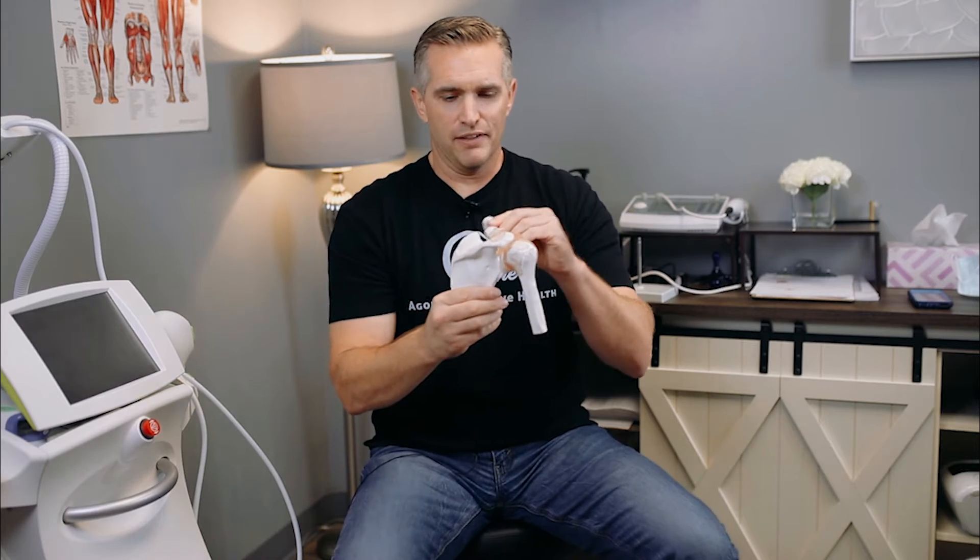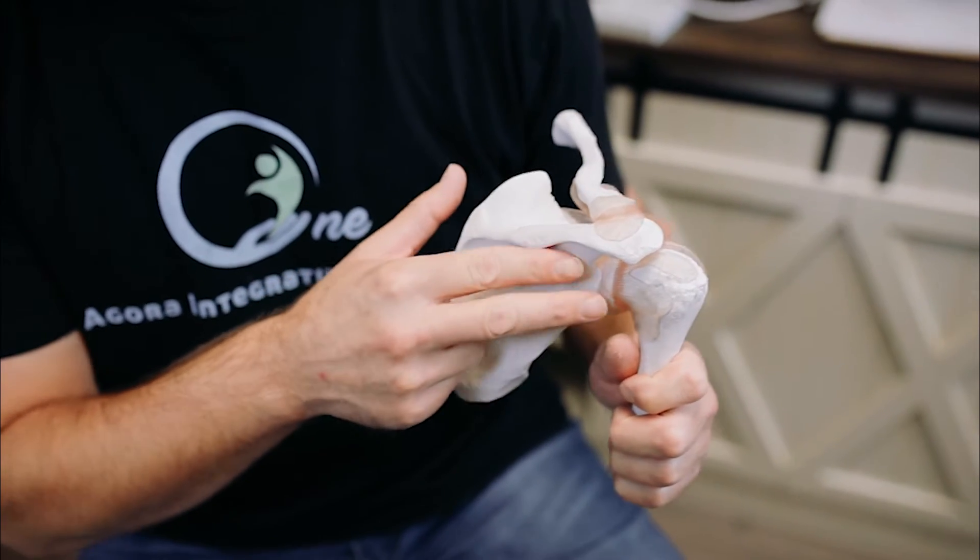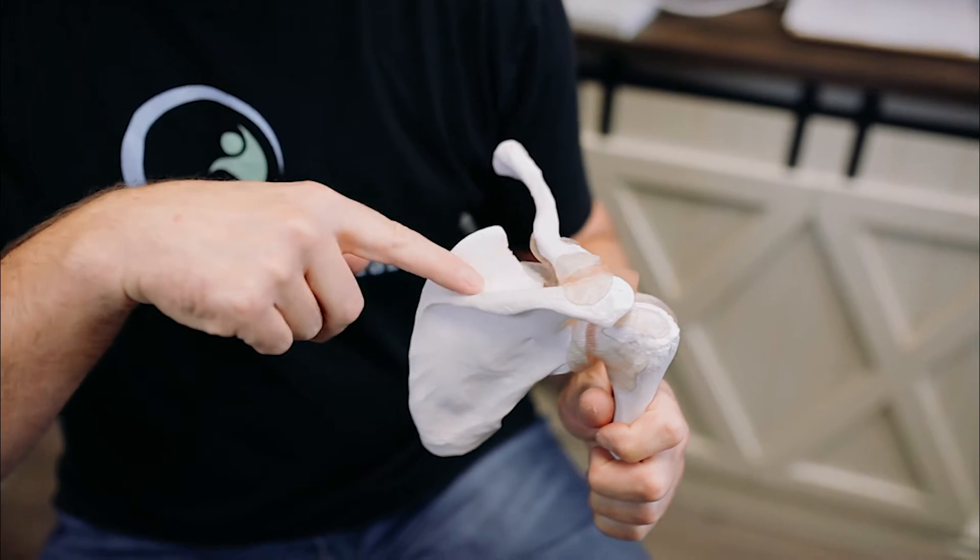I have a little model here of a shoulder — the shoulder girdle. This is the shoulder blade, the scapula; this is the humerus of the arm; this is the clavicle. The muscle that comes down here is the infraspinatus, which is one of the rotator cuff muscles, and the muscle that comes up through here is the supraspinatus.